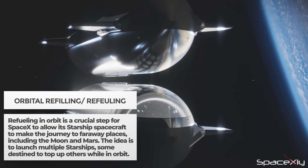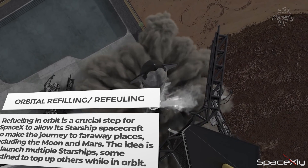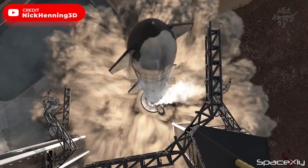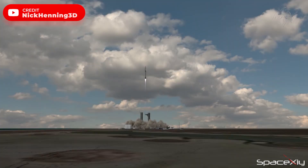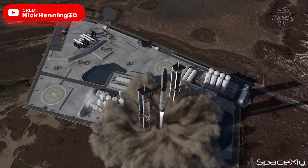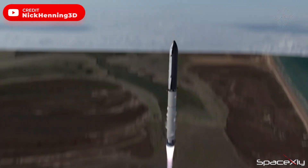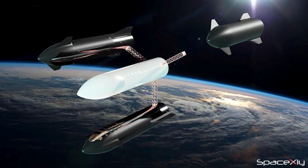There are many videos on the internet explaining how orbital refueling will be done, but let me explain it in a simple way. Before the actual HLS Starship or Mars-bound Starship is launched, a Starship similar to S-26 will be launched first to serve as an orbital propellant depot. Second, after the depot Starship is in a stable orbit, a series of up to eight tankers will be launched over a few months, each of which will dock with the depot and gradually fill its tanks.